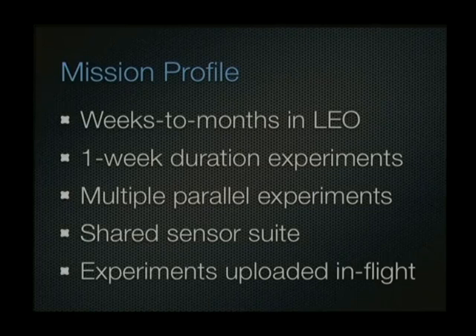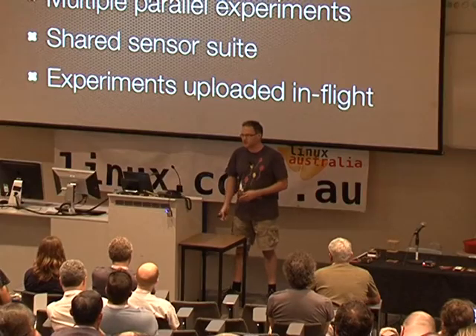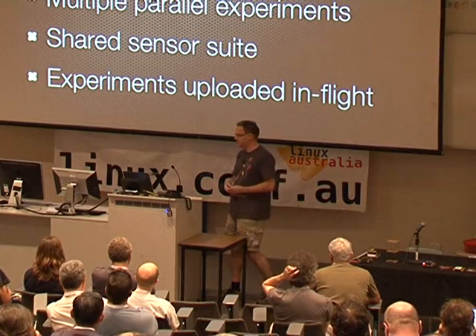The platform is designed with multiple sensors and a suite of processes which can all access those sensors. If you have an idea for an experiment that can run on this platform, your code can be executed on one of the processor nodes, access the sensors, and the data is stored and sent back down to you. With a dozen experiments running in parallel for about a week each, then new code uploaded for another group, by amortising the cost the objective is to run a space experiment for about $300 a week.